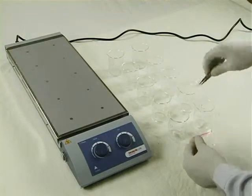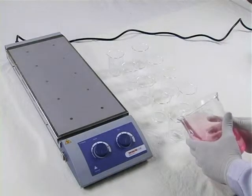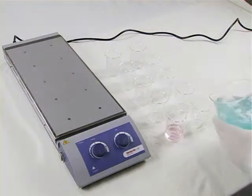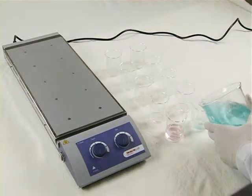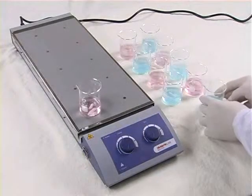Add the sample into the vessels with the stirrer bar. Place the vessels on the plate.